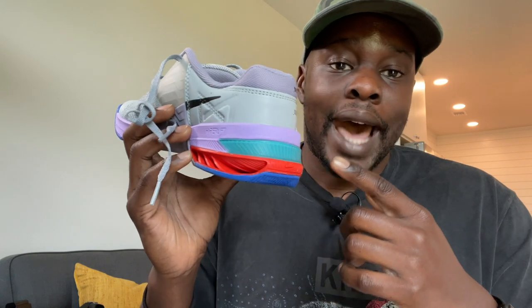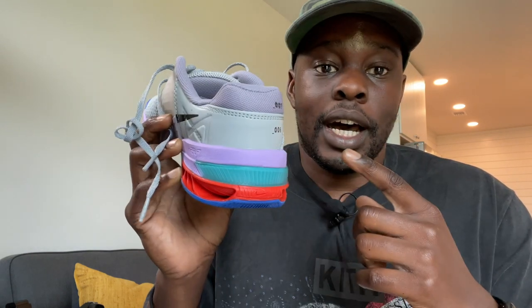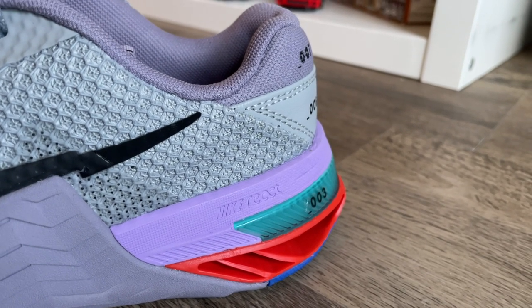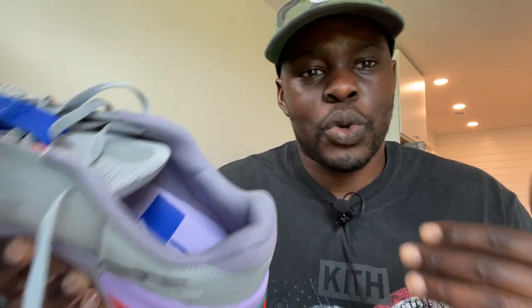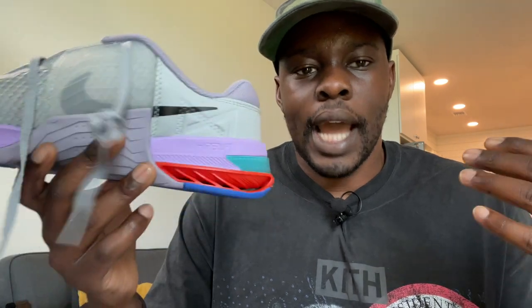In addition to the heel update, they've also added a permanent hyperlift insert in the shoe, as opposed to previous models like the Metcon 5 and 6 where you had insoles you could swap in and out during lifting sessions. I think Nike probably picked up that people weren't using the swappable inserts as much as expected and decided to just give us a permanent hyperlift insert, which I think is the right call.